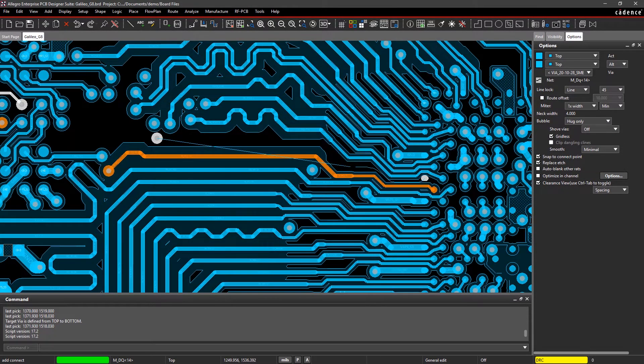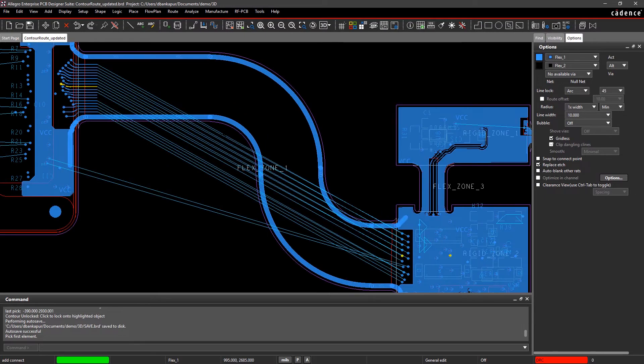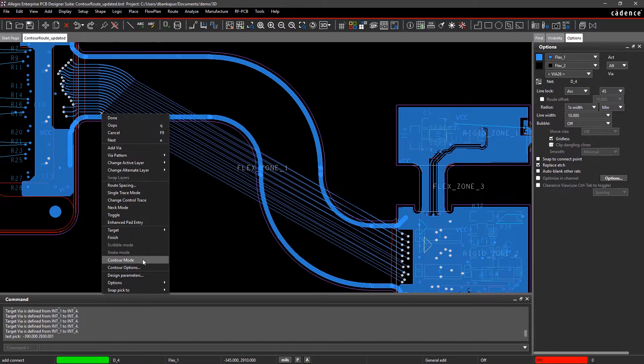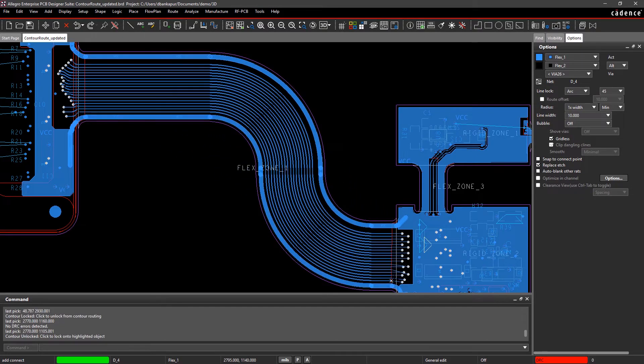You can even use the scribble router to quickly sketch out your path, as well as use hug and shove and move traces dynamically. For flex designs, contour routing allows you to easily draw multiple, uniform, and evenly spaced curved traces at any angle, ensuring bendability and minimal stress on the edge.